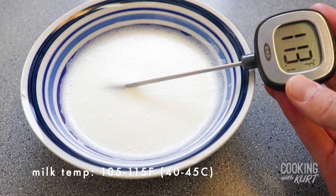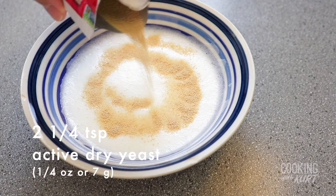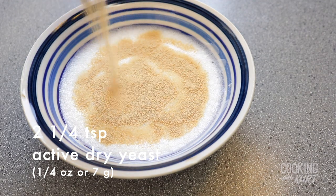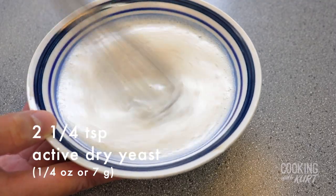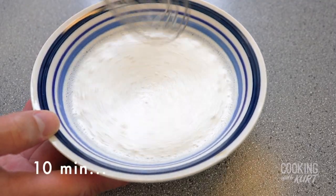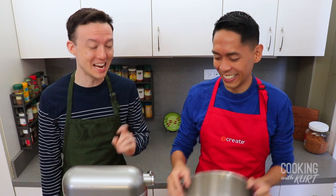When the milk is 105 to 115 degrees Fahrenheit, whisk in one envelope — which is one-fourth ounce or two and one-fourth teaspoons — of active dry yeast till it gets dissolved, and let it proof for about 10 minutes. After 10 minutes of proofing, it should start to look foamy on top. If it doesn't get foamy, it means you've got bad yeast. Start again with new yeast.